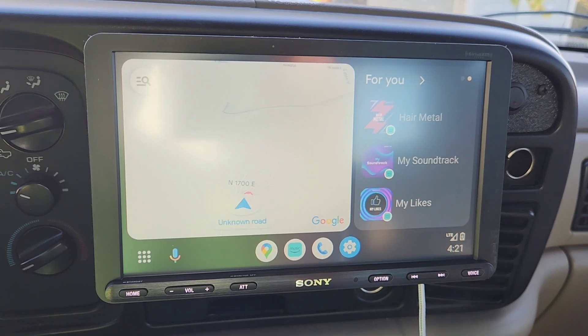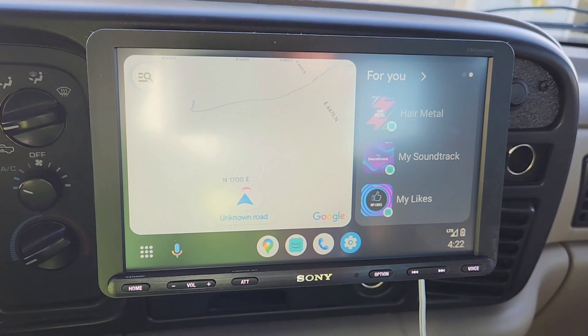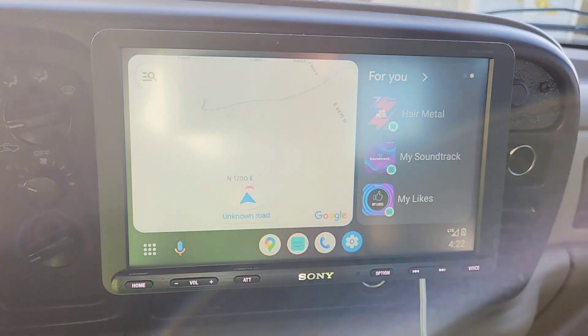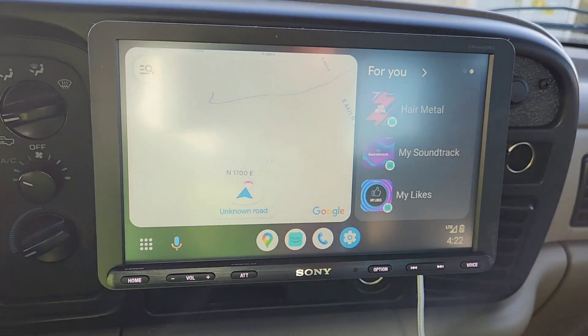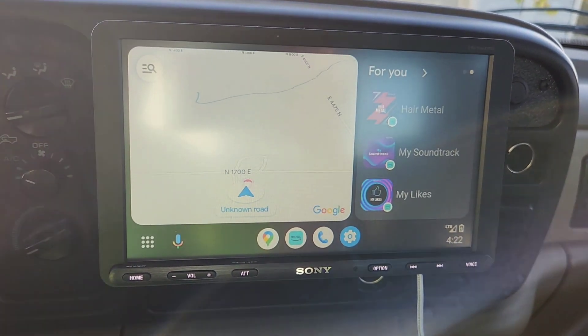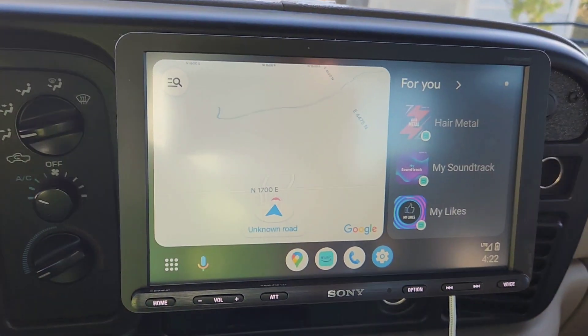Anyway, this is a pretty fantastic radio. It's not sponsored at all — just a good product. If I come across good stuff I always want to share it with my subscribers. You've got your phone on here, and as you can tell you've got Google Maps.